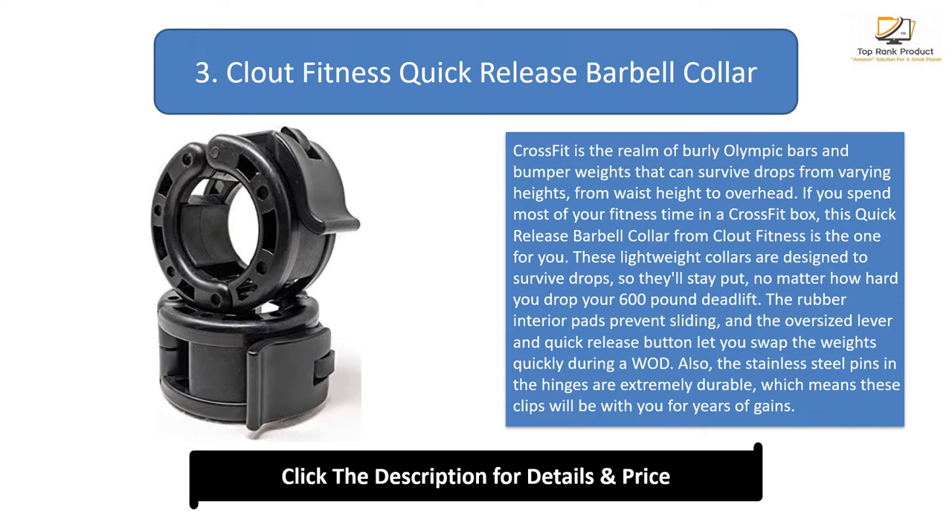Also, the stainless steel pins in the hinges are extremely durable, which means these clips will be with you for years of gains.